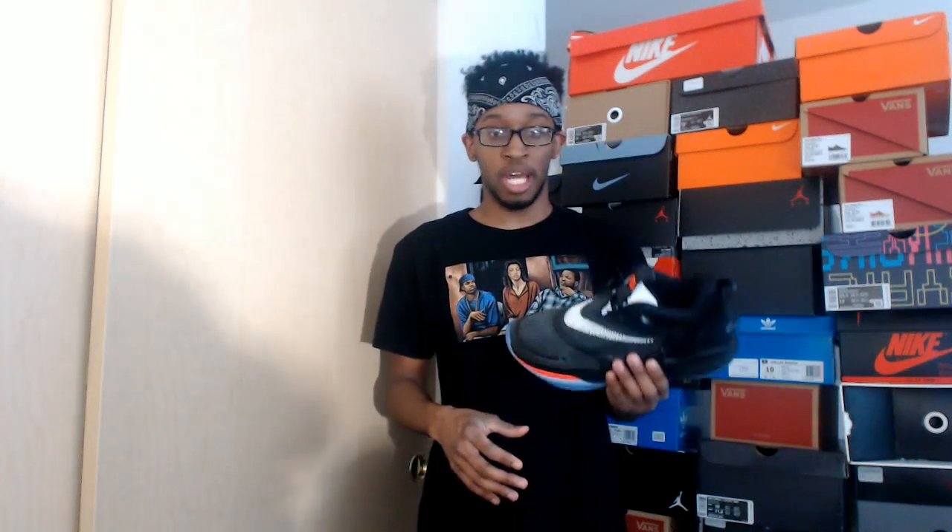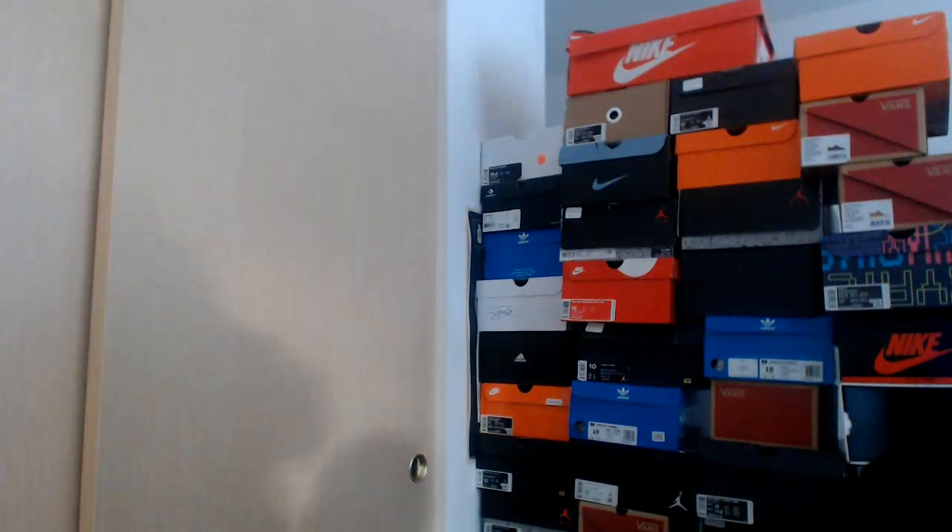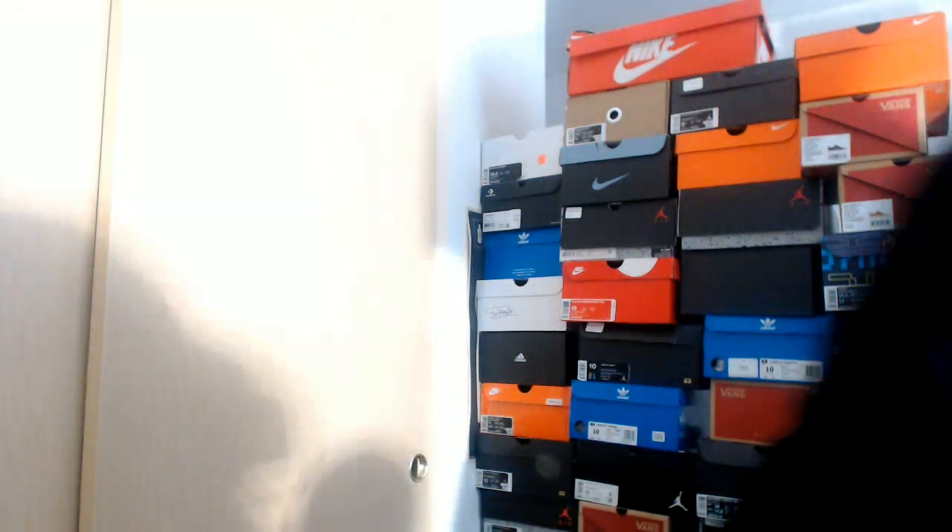So backstory — I was in there and I was going to try a size 9 to see how they fit, if it was kind of like a Timberland shoe or true-to-size. I asked if they had a 10 just to be sure. They didn't have a 10 — they had a 10.5. I tried on the 10.5 and it fit perfectly. So if you're thinking about buying these shoes, definitely go up maybe half a size.